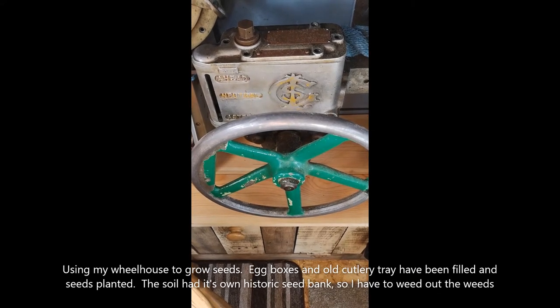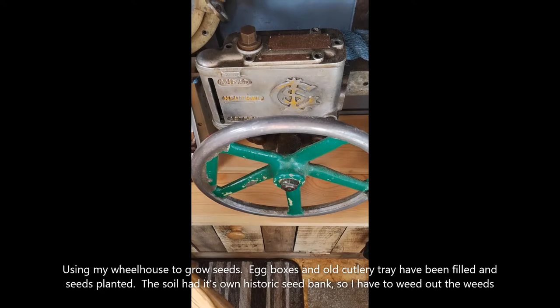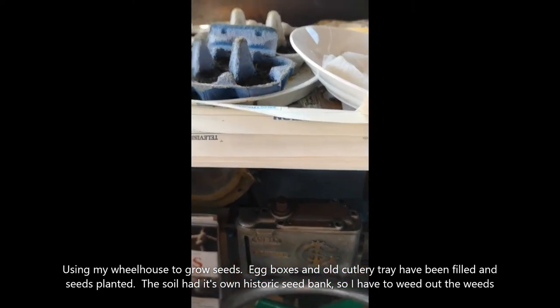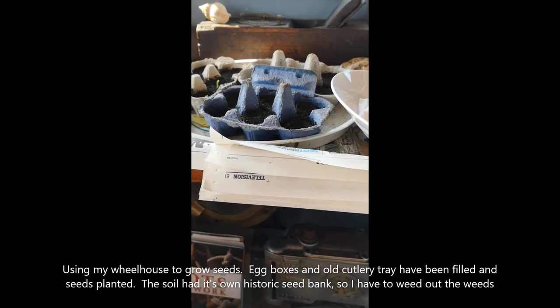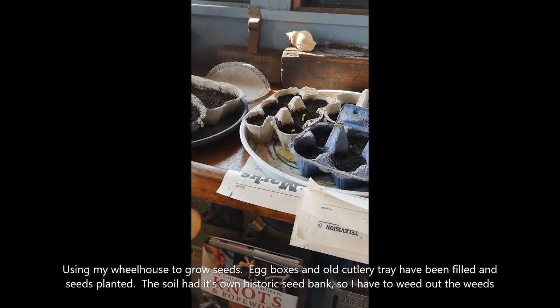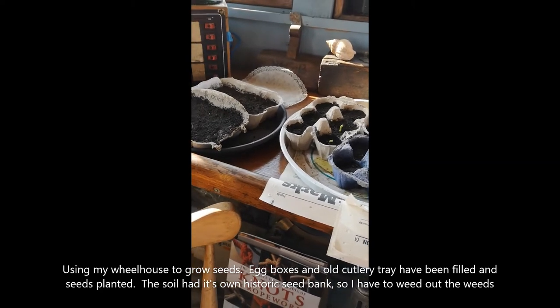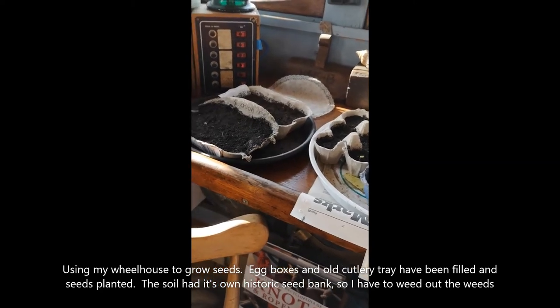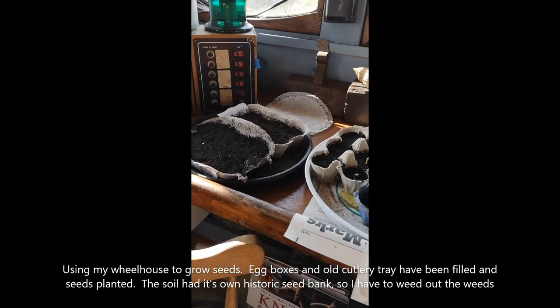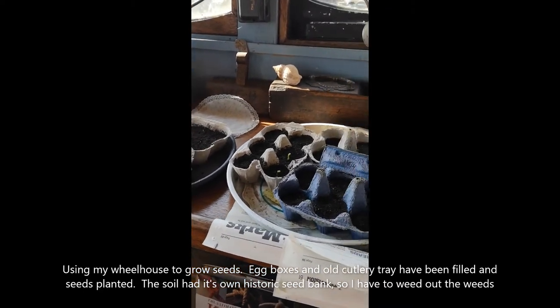Welcome to Eat To Live's No Dig. I've turned my wheelhouse console into an area for growing my seeds. I've used egg boxes and sieved soil, popped my seeds in, watered them, and now it's turned into a little greenhouse area because it does get the sun here.